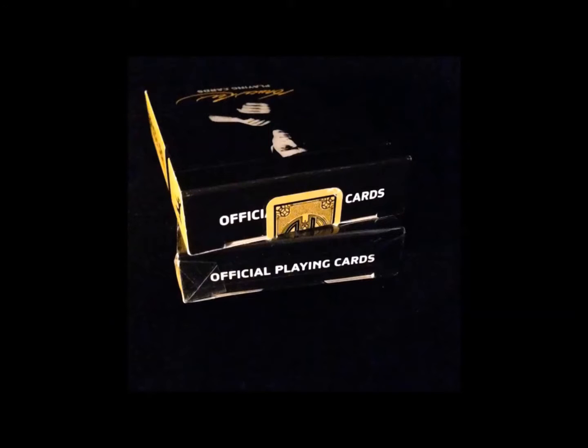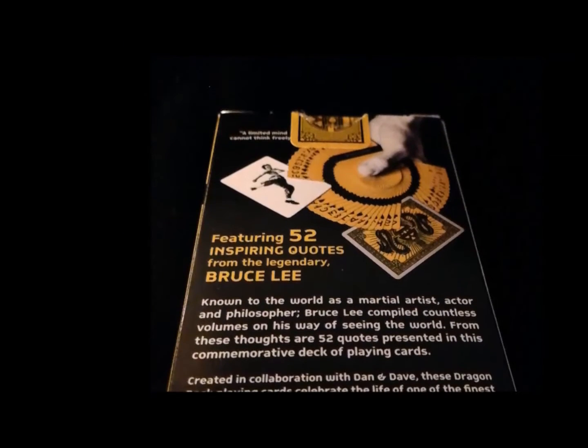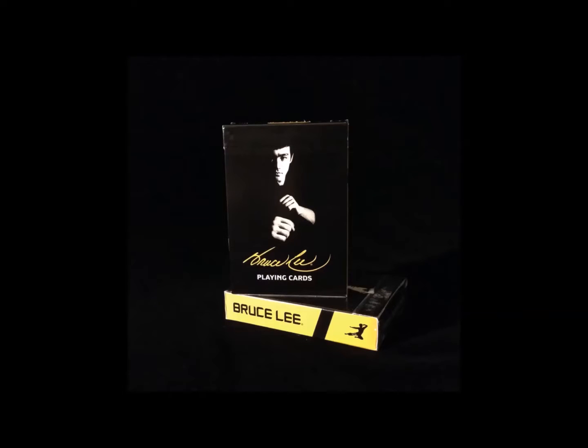One of the versions has a black interior printed with yellow silhouettes of Bruce Lee's famous jump kick. The back of the box shows a face-up deck fanned with a joker and a card back sticking out. A quote at the top reads 'a limited mind cannot think freely,' and there's a brief description of the deck and some information about Bruce Lee at the bottom. The back design scores high because of the contrasting colors, the image of Bruce Lee on the front, and although the back image is not a full shot of the card backs, you still get an idea about what the cards look like if you choose to leave them sealed.